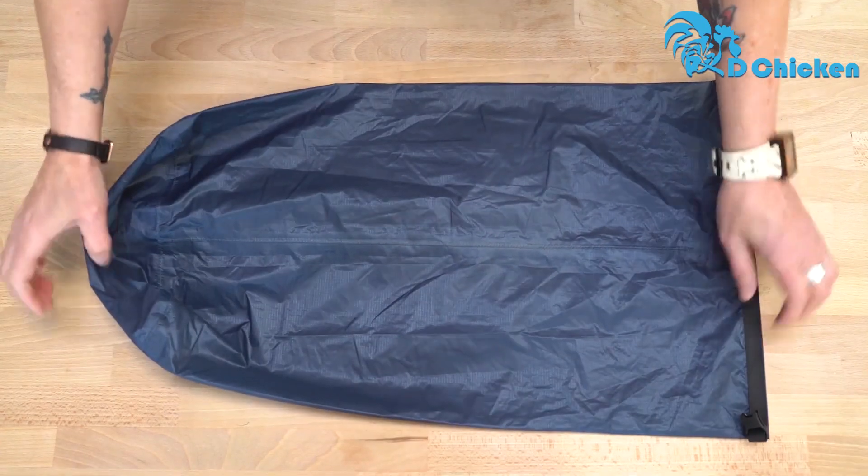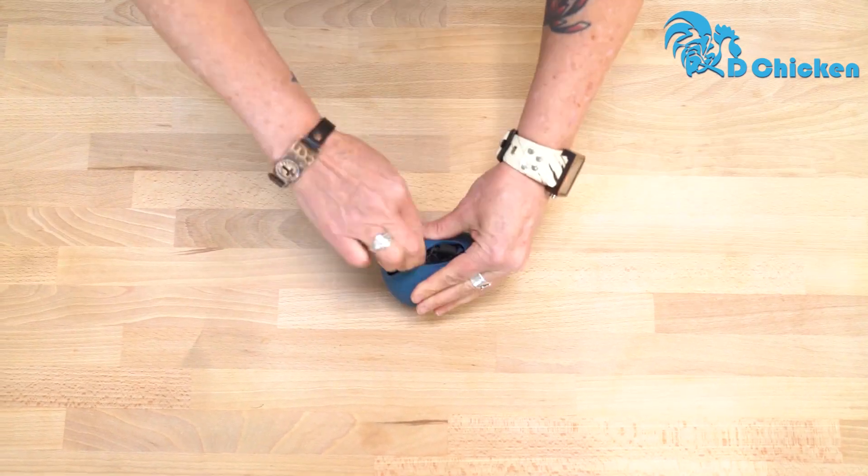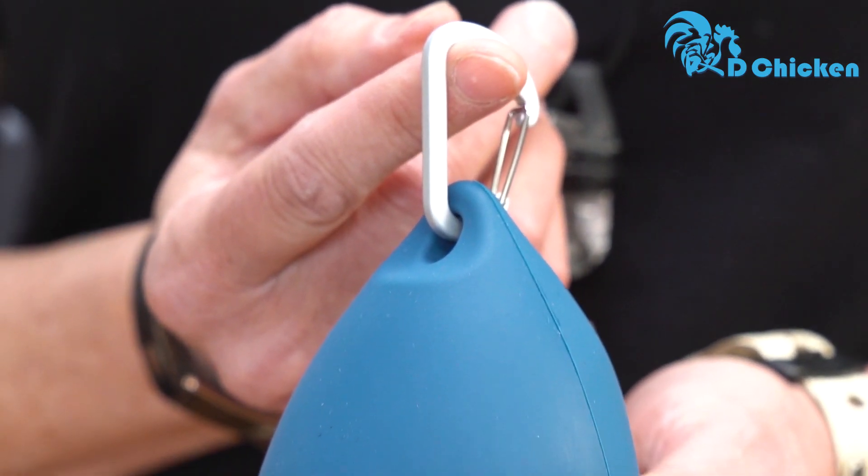When the bag is not in use, just pack it up and store it back inside the Droplet XL case until next time. It even comes with an aluminum carabiner for easy clipping and carrying.